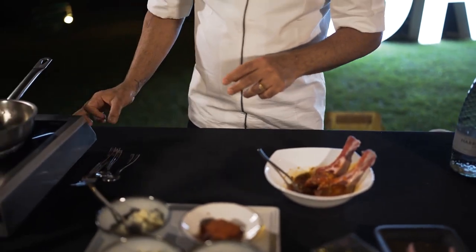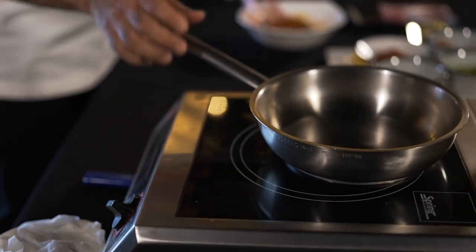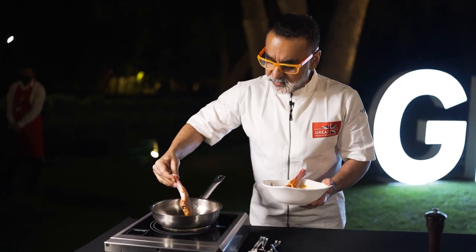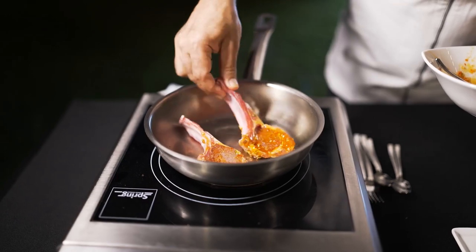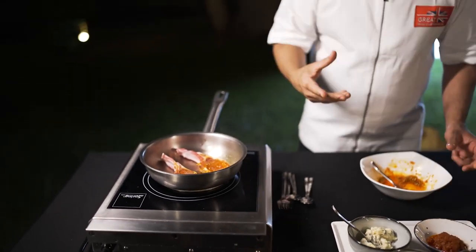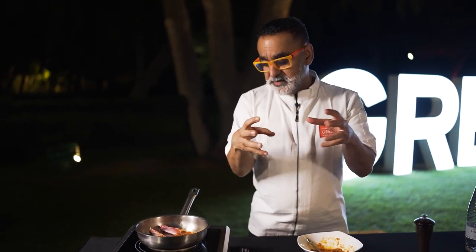All you have to do is now cook it. The pan is nice and hot. All I do now is remove the extra marinade from the lamb chop and put it straight into the hot pan. If you hear the sound, that tells me it is beginning to cook straight away. As soon as you put your lamb onto the hot pan, it sears the outside and keeps all the juices and the flavours inside the lamb.